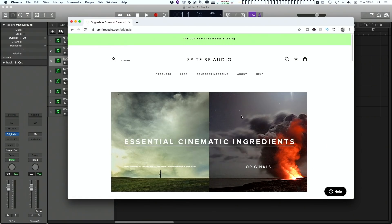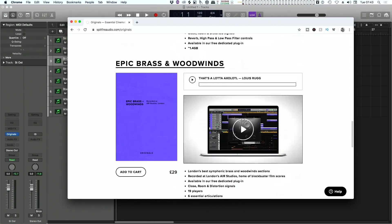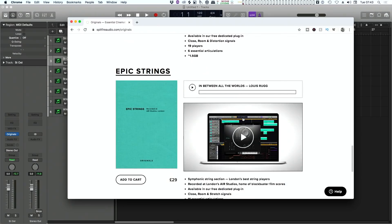They're called Spitfire Originals. If you go onto the website you will find a page dedicated to this. They have felt piano, cinematic percussion, epic brass and woodwind, and epic strings. And £29 doesn't strike me as a bad deal at all, particularly as the strings and the woodwind come from the original Albion One.